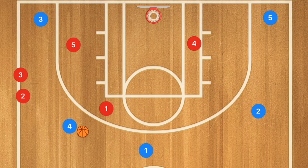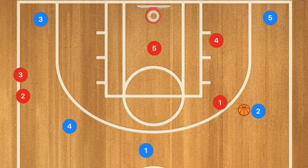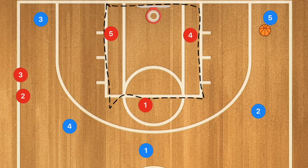Player four protects the paint for any drives or cuts down the middle. If the ball is on the other side, it's the same idea, just on the opposite side. If the ball is down low, the players are generally in the same spots. We don't want anything going into the high post or the low post — these players are there to literally protect the key.